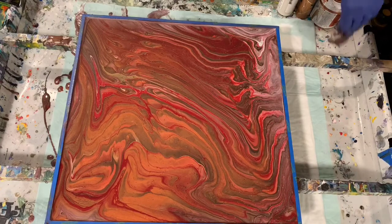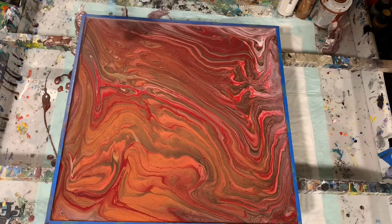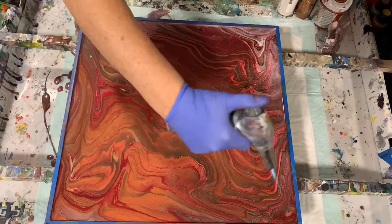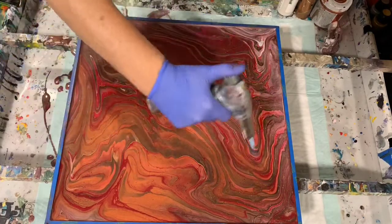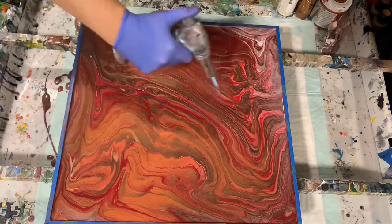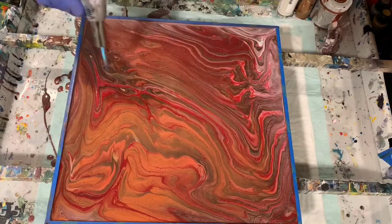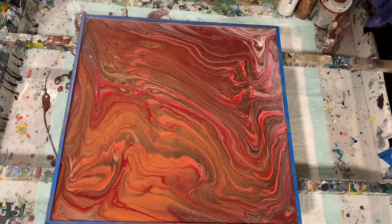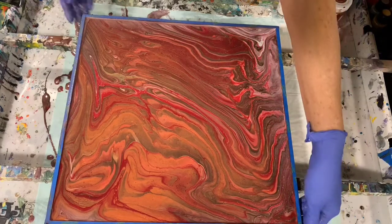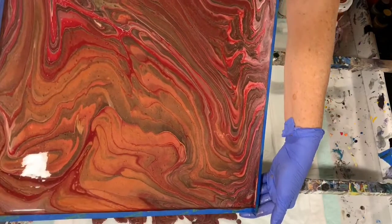I'm going to torch one more time here. Very, very pretty. Got a little bit of lacing in it. The lines are beautiful — the metallics are very, very nice in this painting.